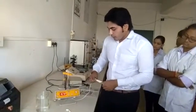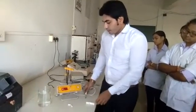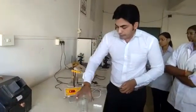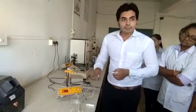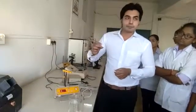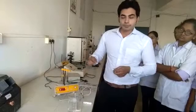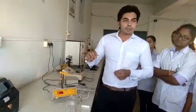Now let's see how to calibrate this particular instrument. You have to prepare a standard buffer solution by dissolving different buffer capsules in 1000 ml of distilled water. There are different buffer capsules of pH 4 and pH 7. You can select one of the pH capsules for calibration of this instrument, and dissolve the buffer capsule in 1000 ml of distilled water.